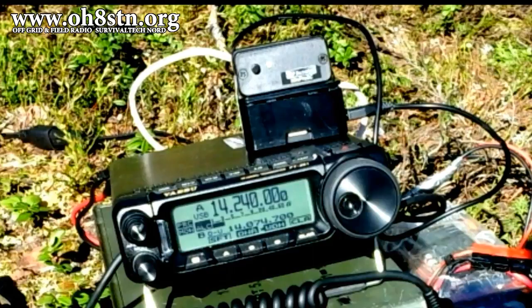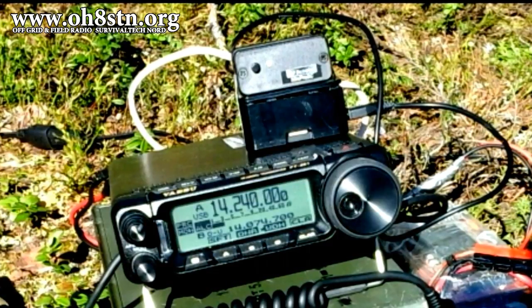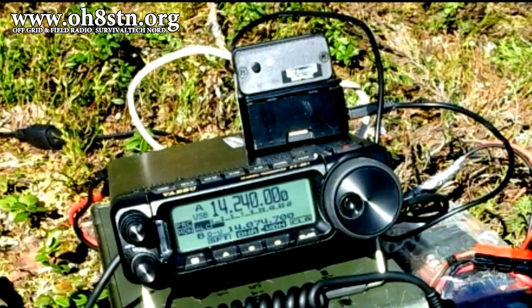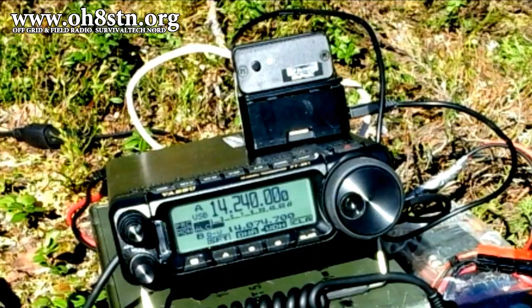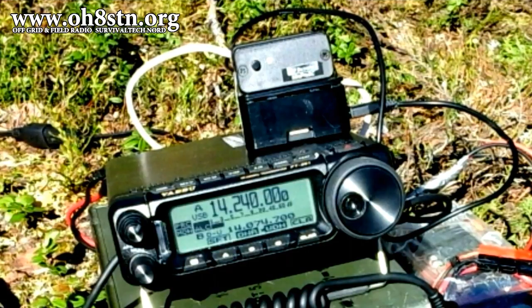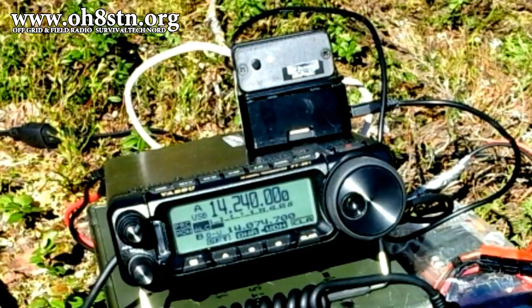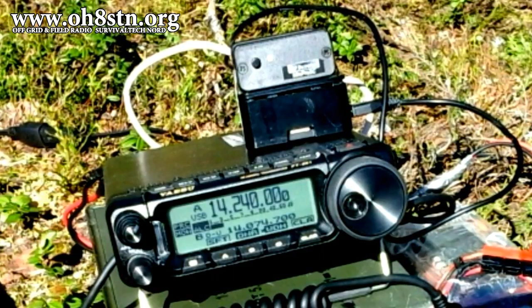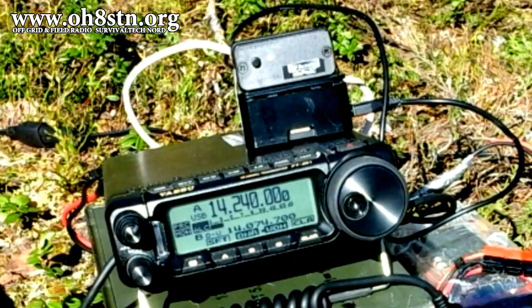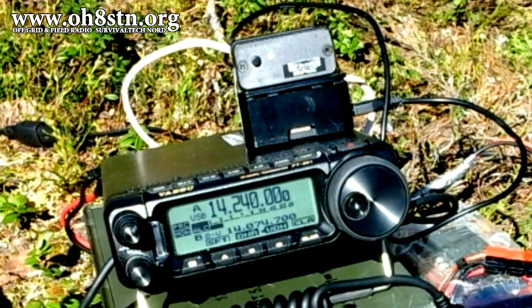Despite my field testing, some operators are still saying this configuration is too power-hungry and too complex. But almost everything we've done on the channel since last year has led up to this point. This was about the research, collecting and building the right gear, and taking it out to the field for testing. It appears we have a completely off-grid solar-powered QRO field station.